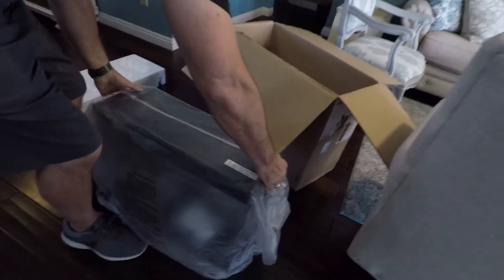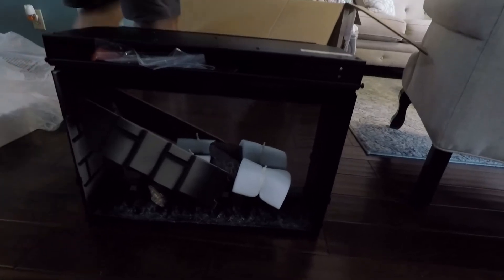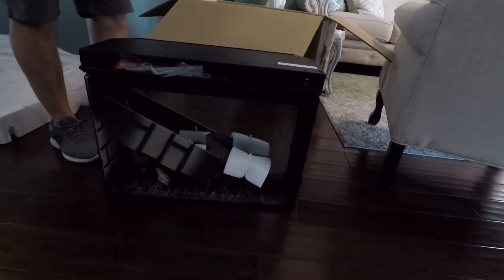Wow, their technology for electronic fireplace inserts is pretty doggone amazing. The flame is pretty realistic. So I put an order in — this is the 25-inch Multi-Fire XD fire box. I'll put a link for it down in the description so if anybody's interested they can get it.